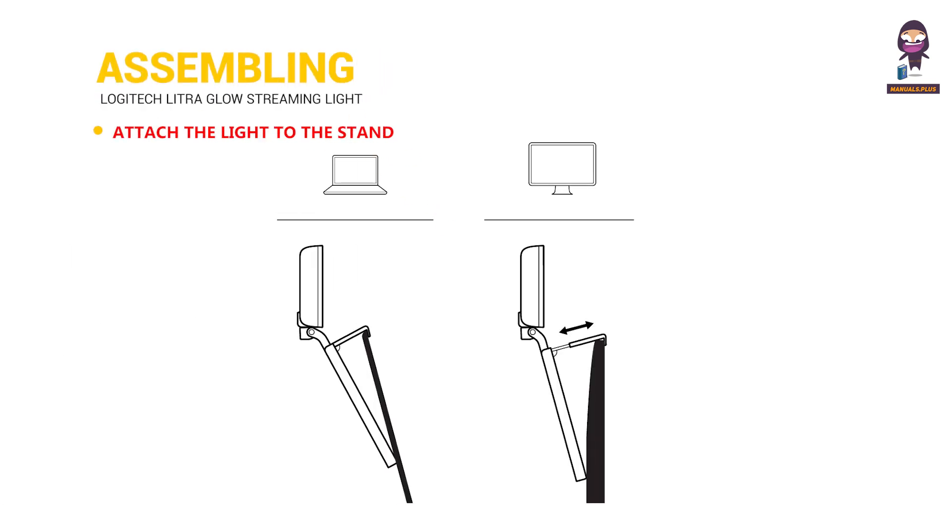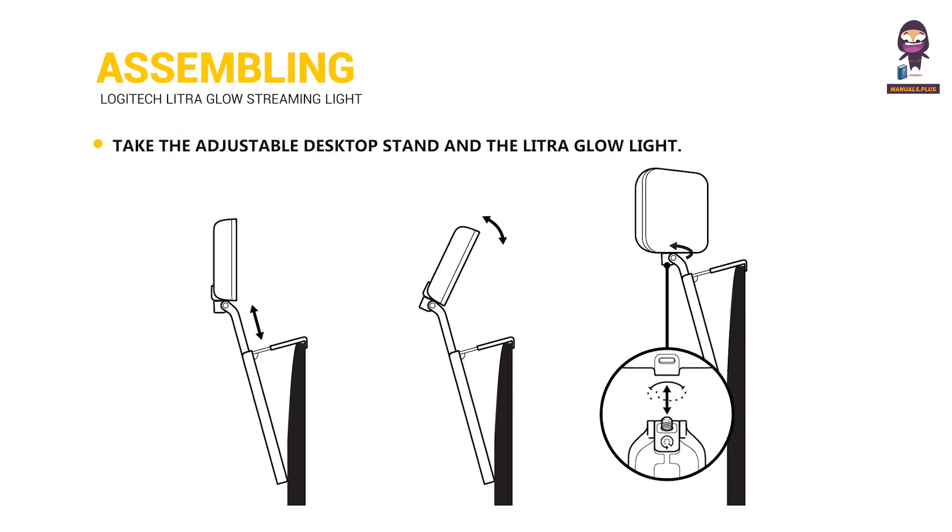Assembling — attach the light to the stand: take the adjustable desktop stand and the Litra Glow light. Align the mounting point on the back of the light with the top of the stand, then screw the light onto the stand until it is securely attached.